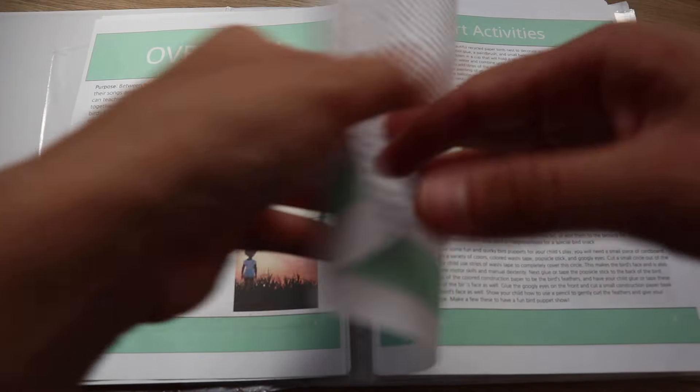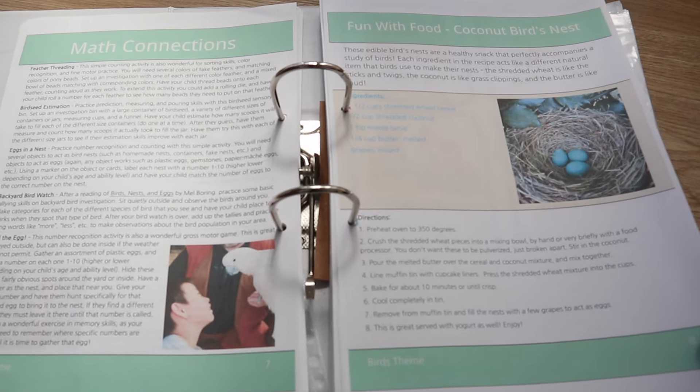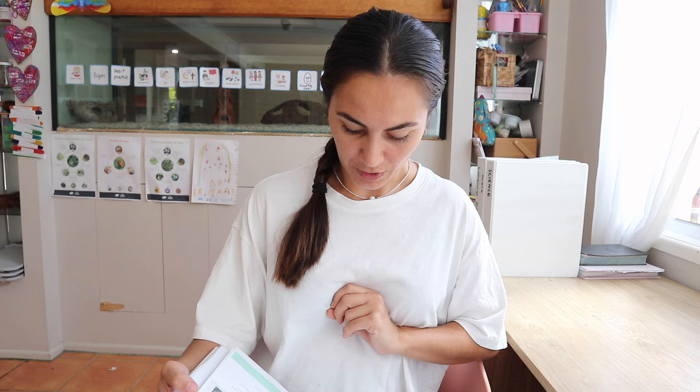Now I'm going to go through the different subjects. In this curriculum there is nature explorations, art activities, sensory experiences, science, and math connections. We don't really do math connections because we follow the Good and the Beautiful math curriculum. At the end of the fortnight, if we've basically done all we can in the other areas of learning, then I will add in some math connections, but it's not a priority. And then there is a fun hands-on activity at the end of each theme — for the birds one it is fun with food, coconut birds nest, a recipe that we get to make together, and that is what we do for technologies on Fridays.